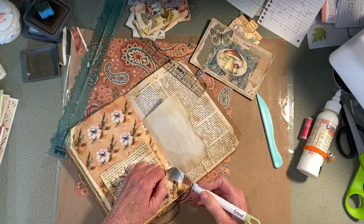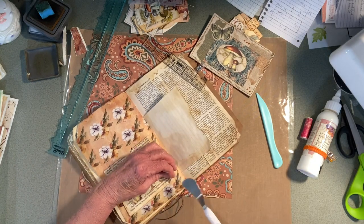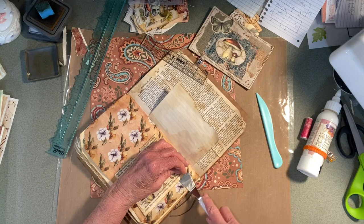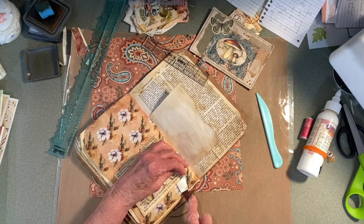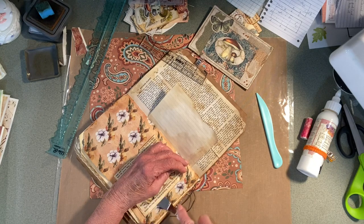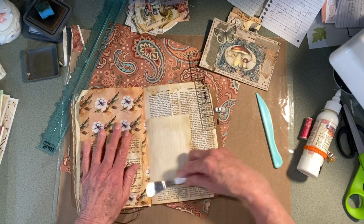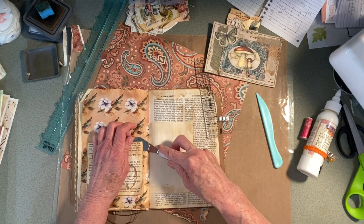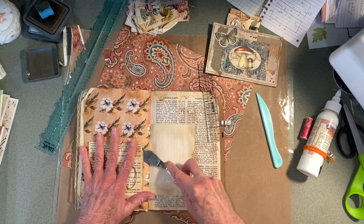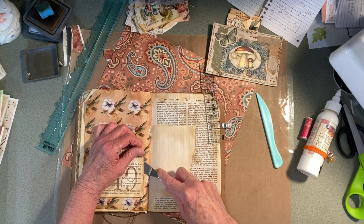So if you have one of these little paddles — it doesn't have to be Cricut brand — it's not sharp, but it's skinny, and that way you can get underneath the glue without ripping. I mean, you're going to rip some of it, but not like a full rip.